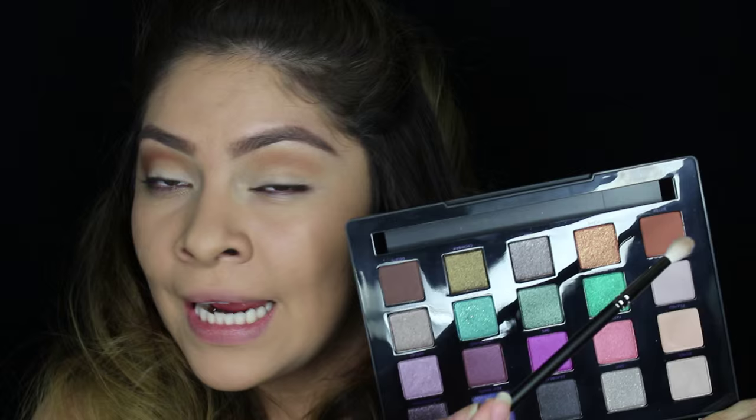Now I'm switching to a more precise crease brush — this is a MAC 221 brush — and I'm going to take some of the Bitter color from the palette. It's a really pretty orangey-brownish burnt color. I'm going to try to create more of a cat eye crease with this brush. I'll start not at the very outer part of the eye, keeping my eyes open and lifting my brow a little bit, applying it onto the crease sort of halfway and just sketching out my crease.